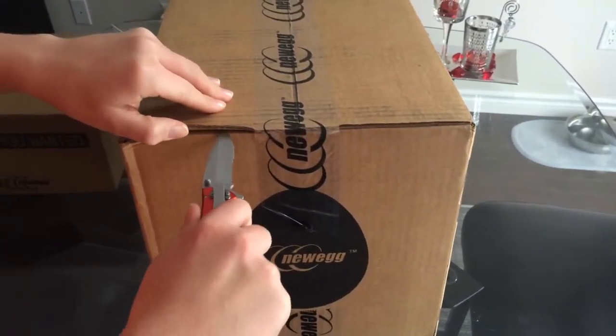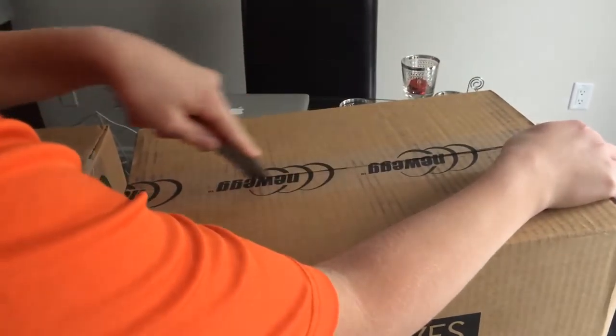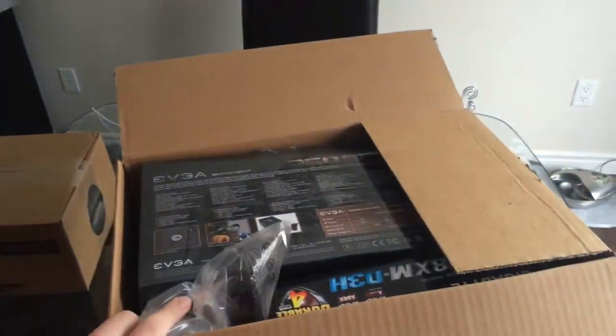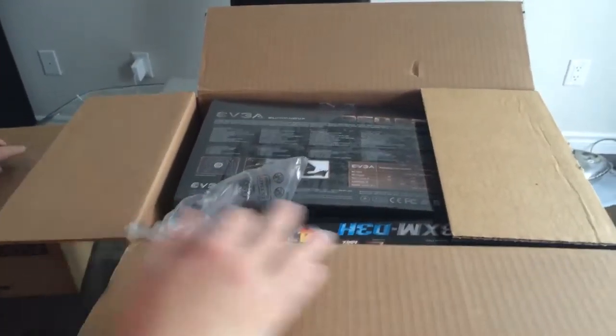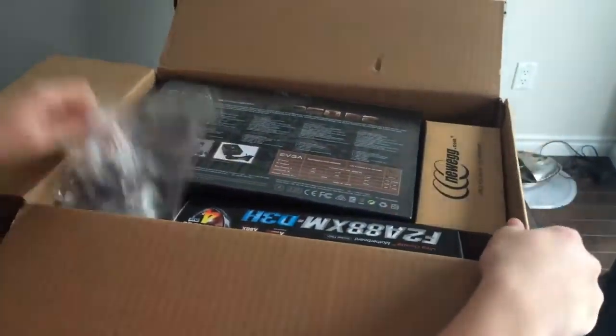In a previous video I said that I recently bought a computer and I am going and building it with my father. The parts didn't come until today and I'm hype as hell. This last box over here will be the last box because it has my graphics card.